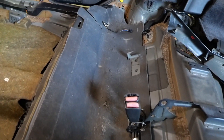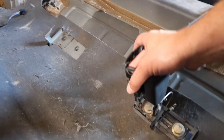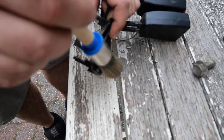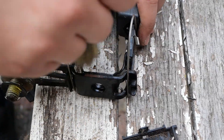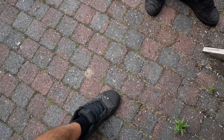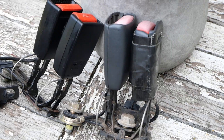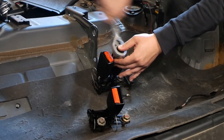Before putting back the rear seats we replaced the old seatbelt fasteners. They were not the prettiest and held together by duct tape. Luckily we managed to get some in better condition with our deal on the interior so we'll be using those. Of course we first gave them a proper clean. So that's quite a difference — time to reinstall them into the car.